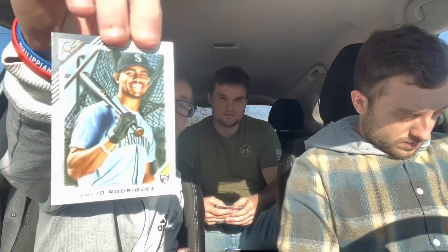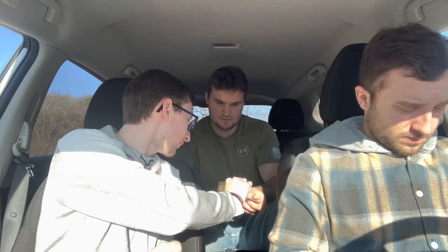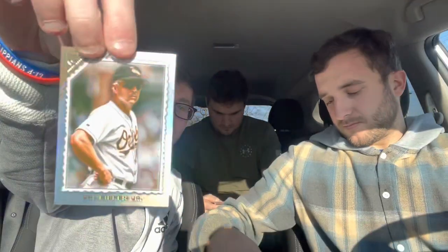Jake Myers, Clayton Kershaw — one of the best. Oh, Ichiro foil! Julio Rodriguez base rookie, pretty nice. Cal Ripken Jr. silver foil — you get a few of these per box.